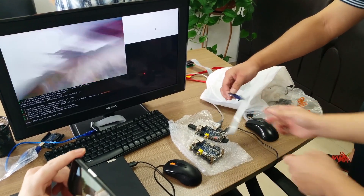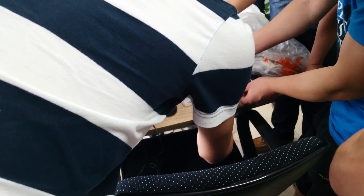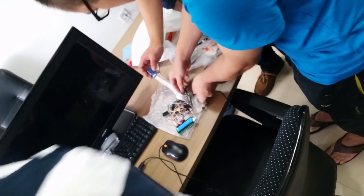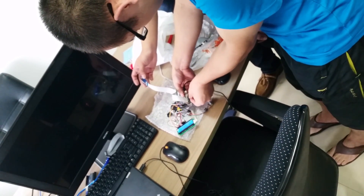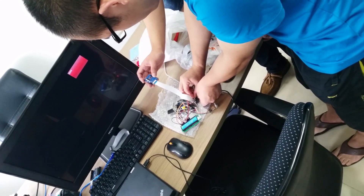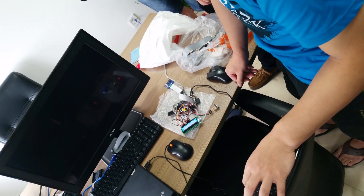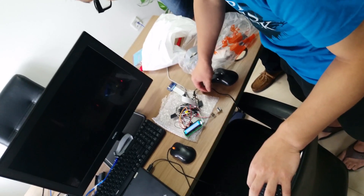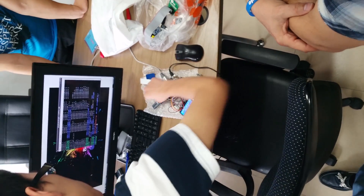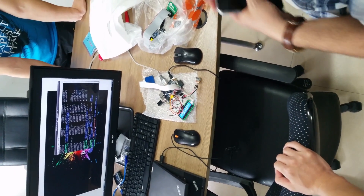So we have the camera working on the Banana Pi, and I will show you that.